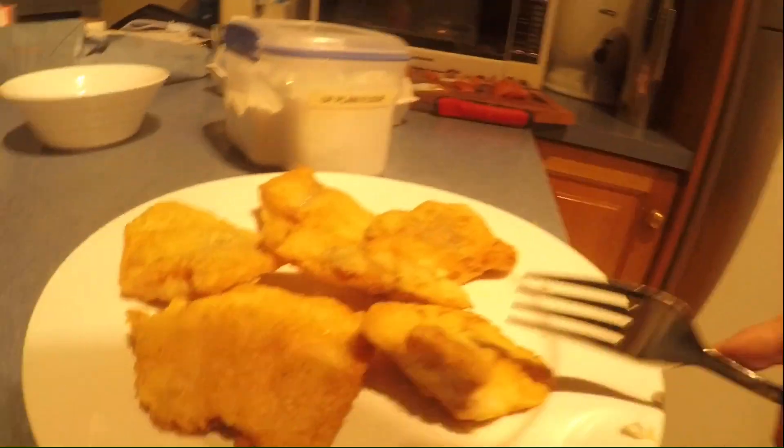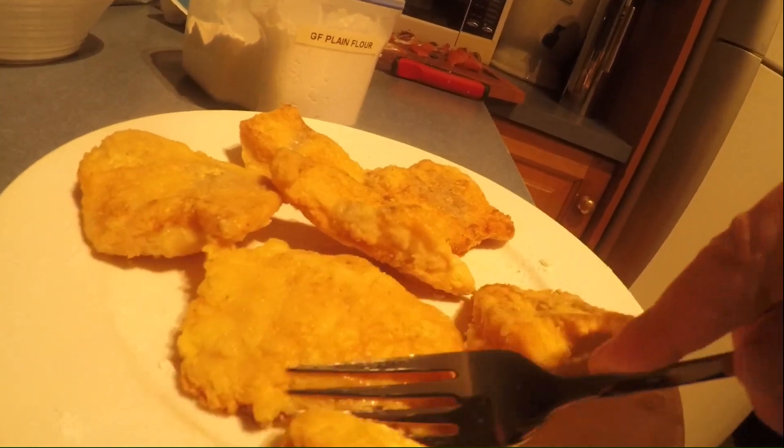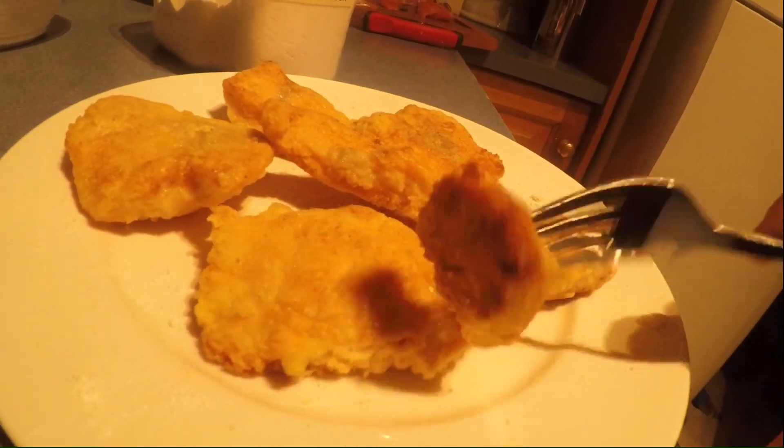Perfect, now I'm going to taste this stuff. Get a little bit, give it a taste. Brilliant. Brilliant.